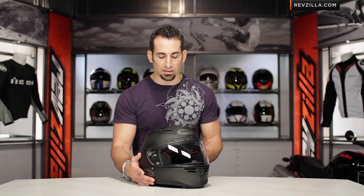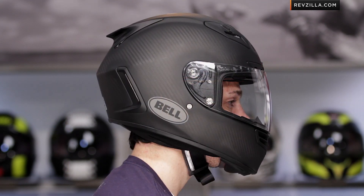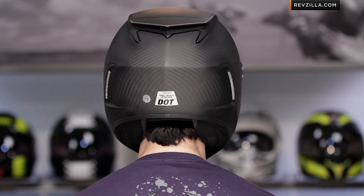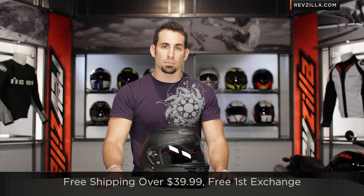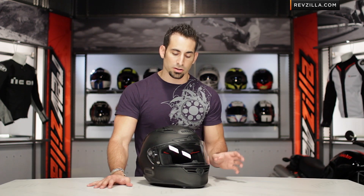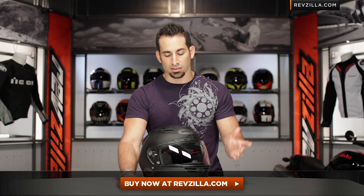The fit is going to be an intermediate oval head shape — what I consider to be race fit, which fits a little more snugly around the cheeks and the jawline. That's the new fit for this year. Use the size chart on the site, but we ship for free, exchange for free, no restock fees if you need to send it back. It should be a much more consistent fit for those of you used to wearing Bell Sport helmets.